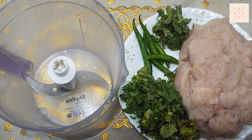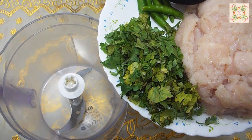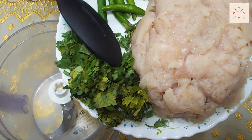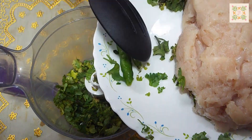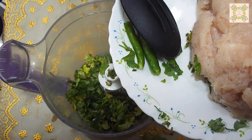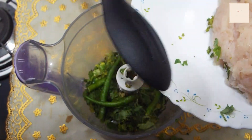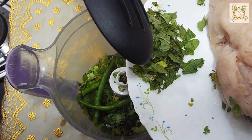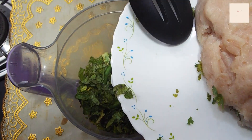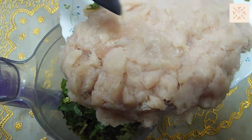Let's learn how to make this. I have chopped half a kg of chicken in a chopper. This is a small dhaniya, I chopped it twice. I chopped the chicken.